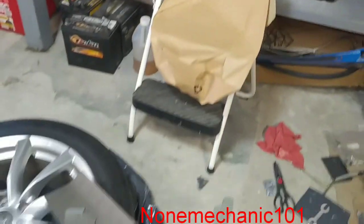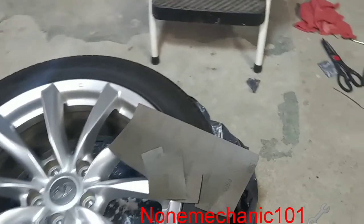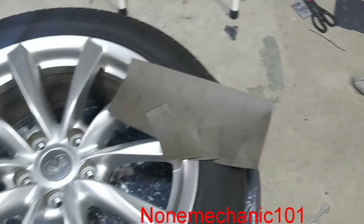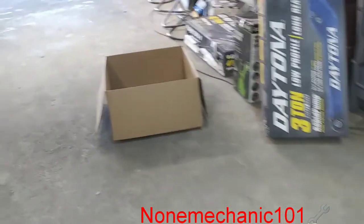I'm going to show you what we need. You're definitely going to need a bucket with some water. You're going to need some sandpaper — I'm going to be using 500, but you can use 600. These rims are not in bad shape.